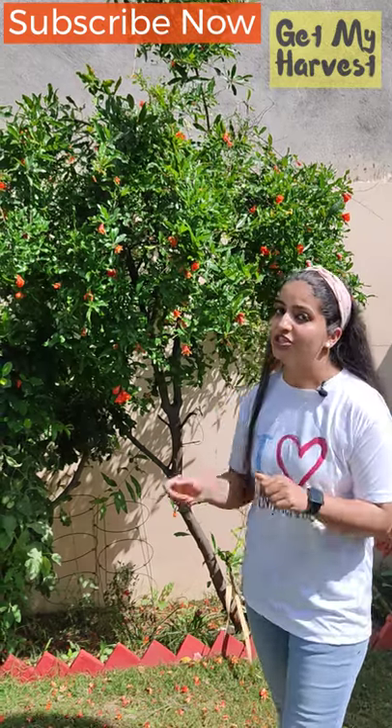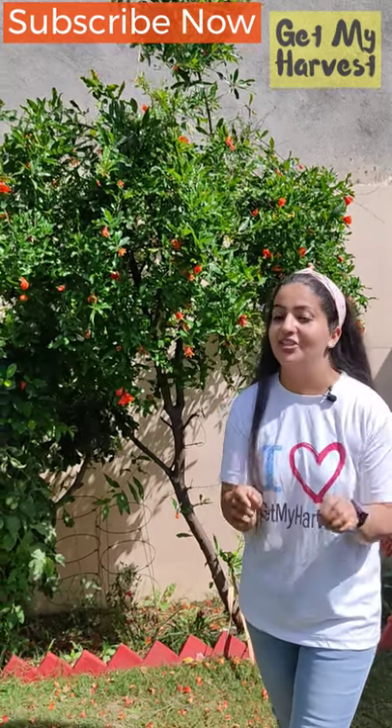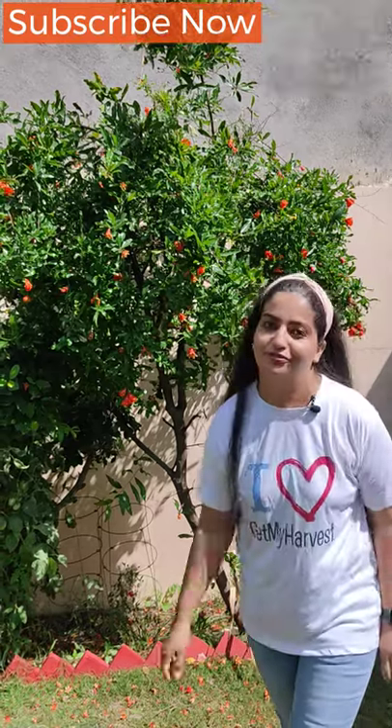Also, don't forget to loosen the soil around your plant when it's flowering, and don't panic because some flowers will fall off.